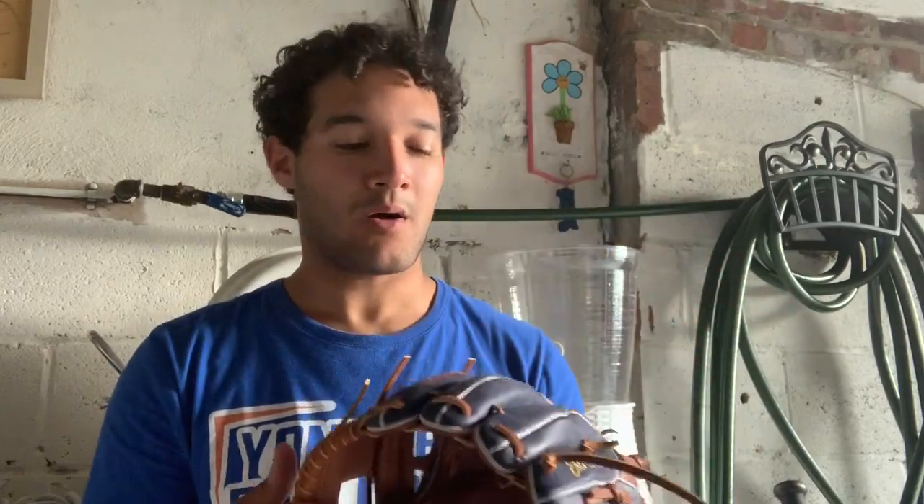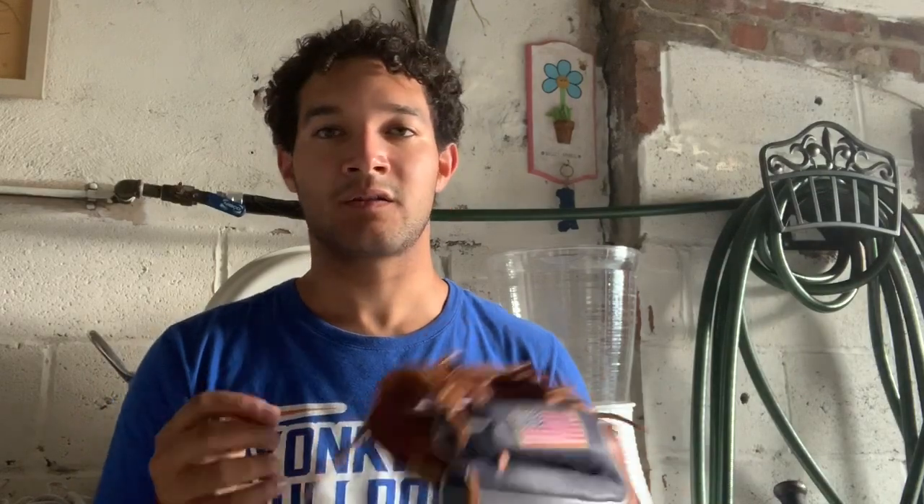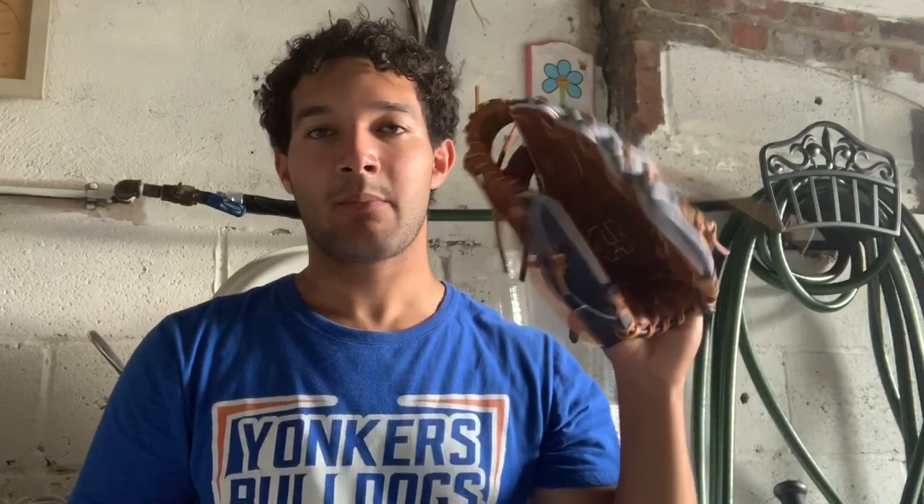I got this about five days ago. All I did to it was just put a little bit of oil. It came a little bit dry, even though the chestnut leather from 44 is already a pre-oiled leather. I just put a little bit of oil to get it to soften up. It came like this for some reason, even though I got it pro stiff — maybe they accidentally gave it a break-in. It doesn't matter, it's still great.